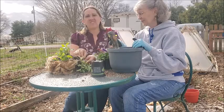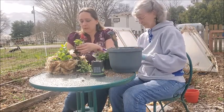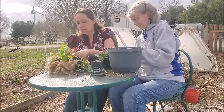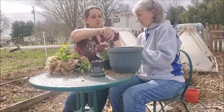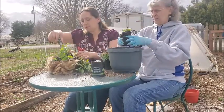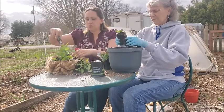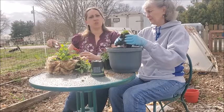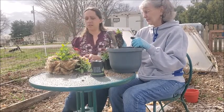I like kind of a tidy look personally. Just fill in around that mint. A little bit more soil. You could, if you wanted to, fill the top of your basket with wool as well, but then you wouldn't be able to gauge the soil moisture as accurately.